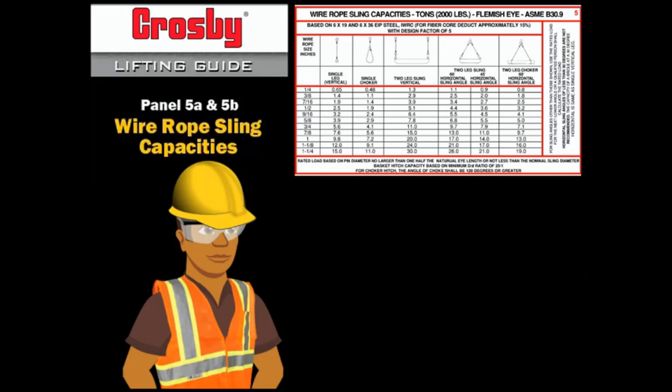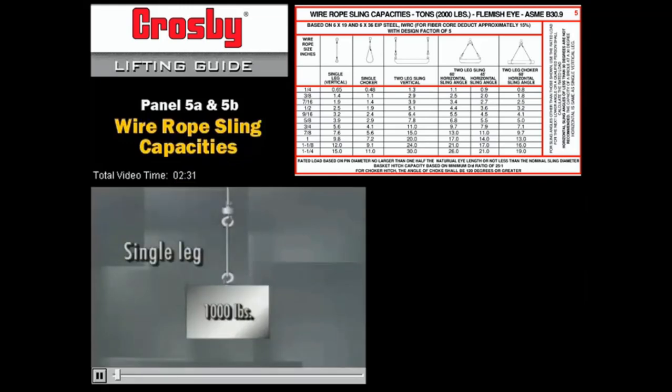Wire rope slings are used throughout our industry, and rigging charts are commonly available for them. These charts allow us to determine the capacity of the sling as it is used in the various hitches. Every sling has a rated load capacity — the maximum weight you can hang from it straight down. Exceed the capacity and you'll break the sling. Load capacity is measured with a straight sling and a straight pull. If the sling is bent or pulled on an angle, the sling's capacity will be reduced.